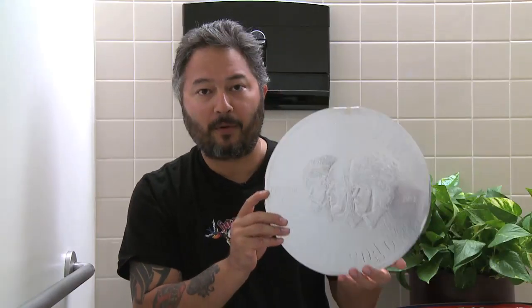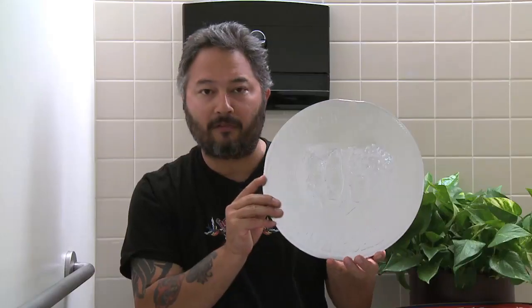How you doing? Welcome to The Vinyl Dump. I'm Mike Hsu. Today we're going to look at E Pluribus Funk from Grand Funk Railroad.